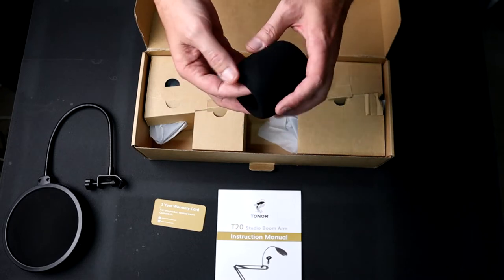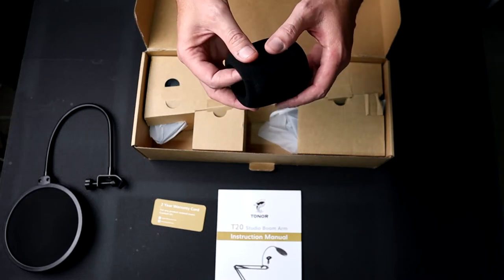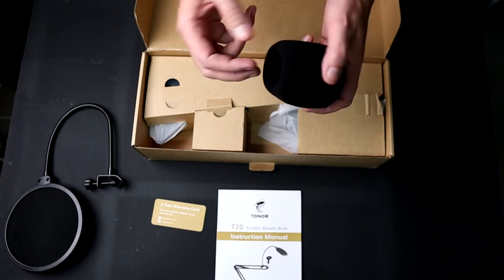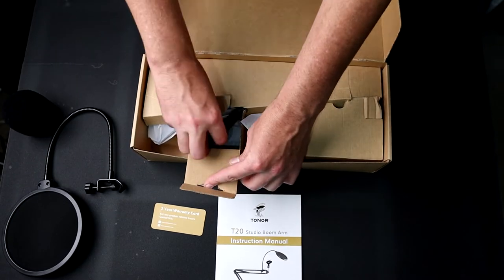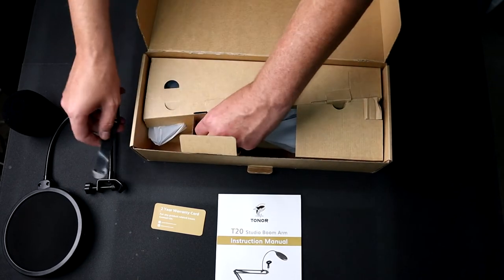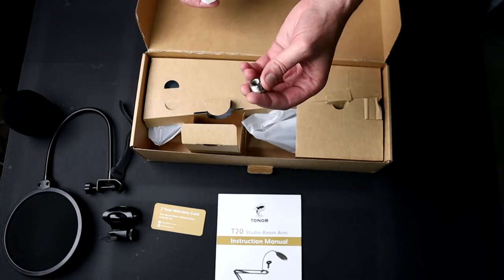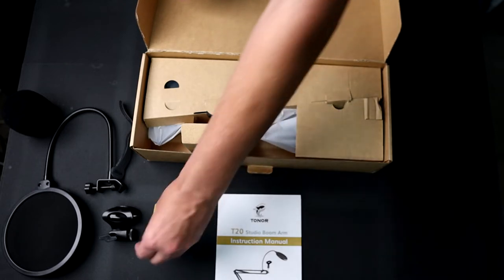You get a nice foam windscreen. If yours ends up being a bit crunched when you get it out of the package, just hit it with a hairdryer and that'll pop it right out. You get foam that fits pretty much any microphone — I'm going to use this for my secondary mic. You also get some Velcro ties, and you get an attachment adapter if you have a standard microphone, between the mic stand and the boom arm itself. It's nice that that adapter is included.